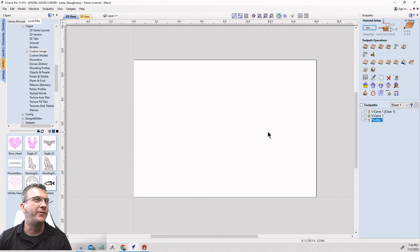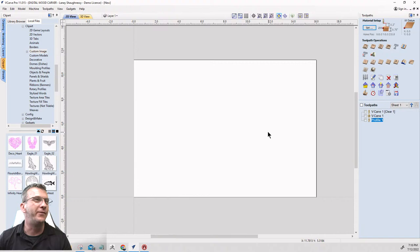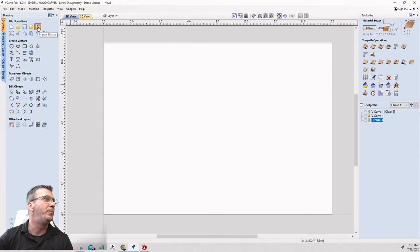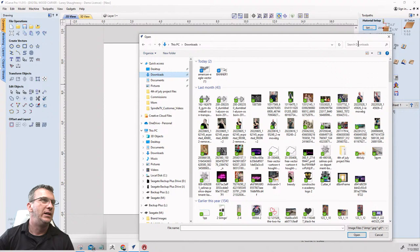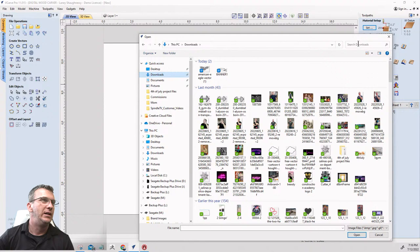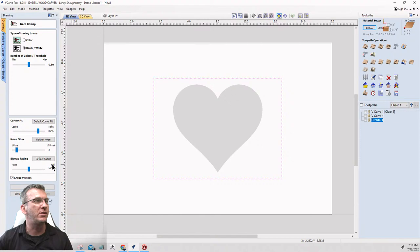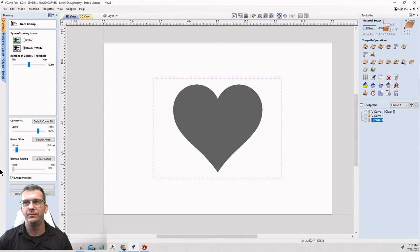Here's a fun little quick warm-up — let's see how quickly we can do this. We're going to go into the drawing tools and import a bitmap image to trace. I'll go to downloads, type in 'heart,' grab this heart image, and trace it. We're going to use the trace bitmap tool to trace the image.